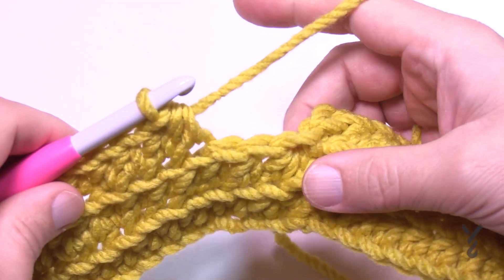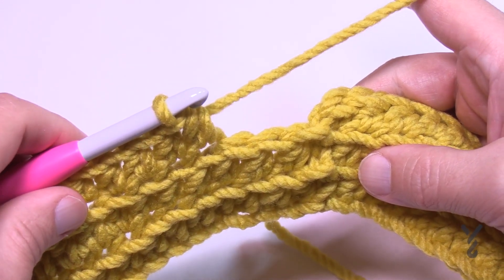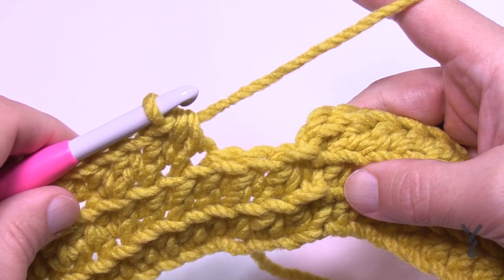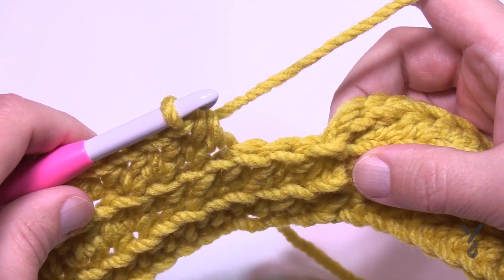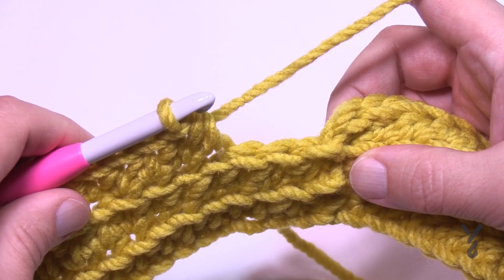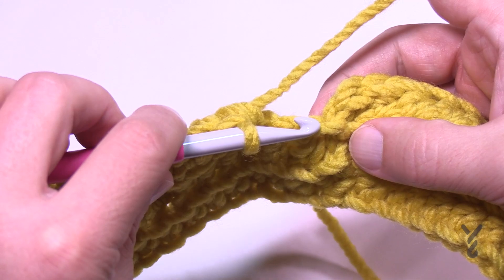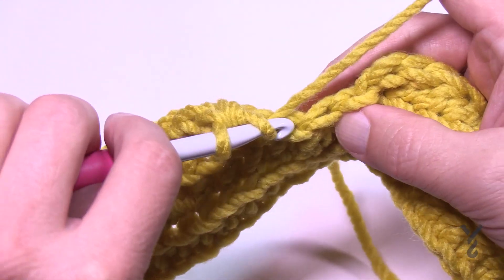Coming almost all the way back around — how many stitches are left? If you said one or three, that's not right; it's two. Remember that the slip stitch line is not a stitch, so you technically only have two stitches left.